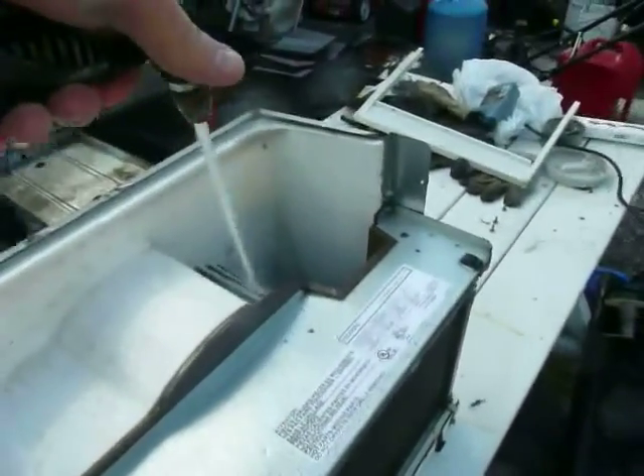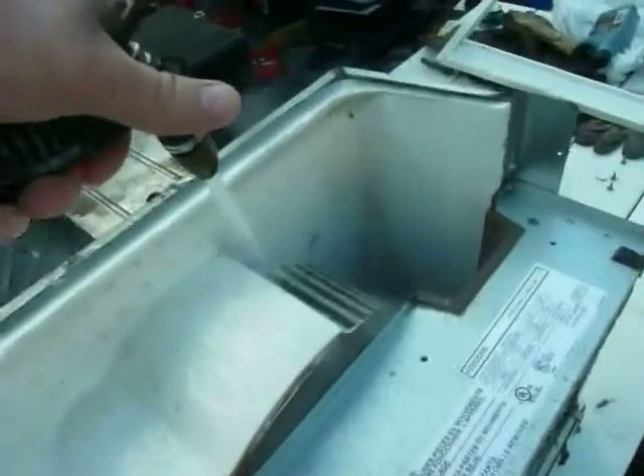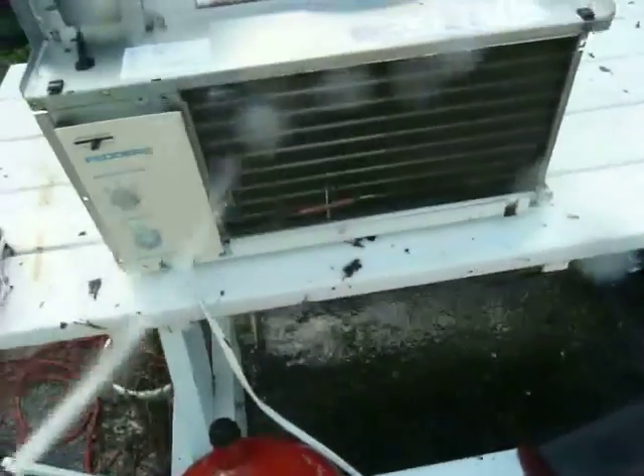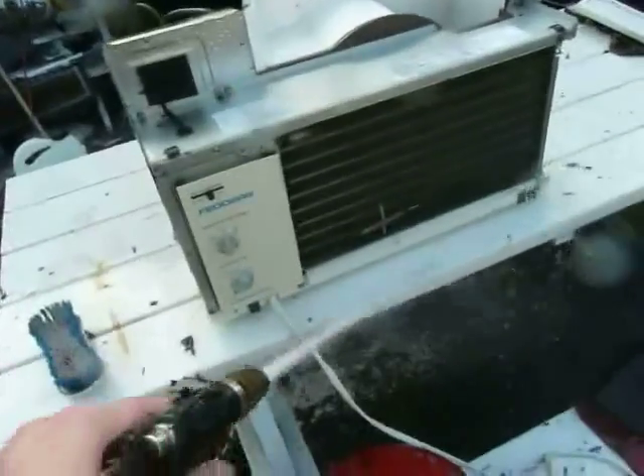It's important to clean in here where all the condensed water usually flows from the coolness of the evaporator, because this fan might get dirty too, and that'll cut your unit's efficiency by quite a bit. So just go over everything with clear, clean, fairly high-pressure water — but not too high pressure, because you could mash those fins.